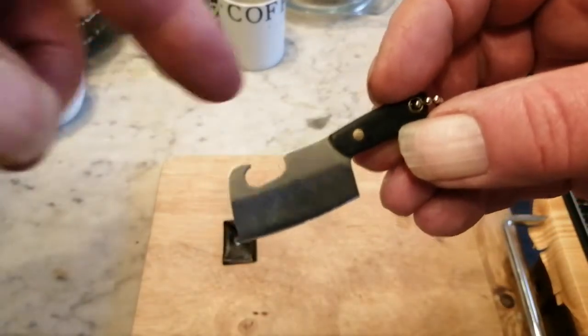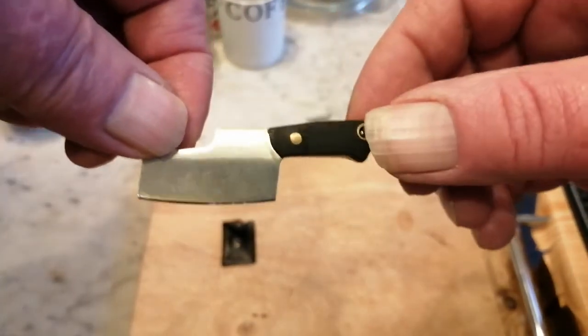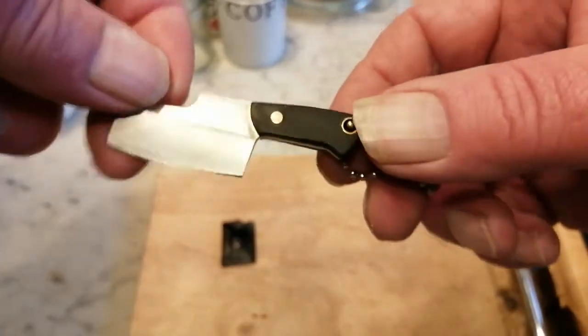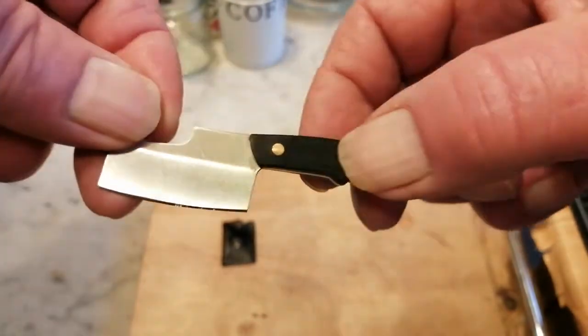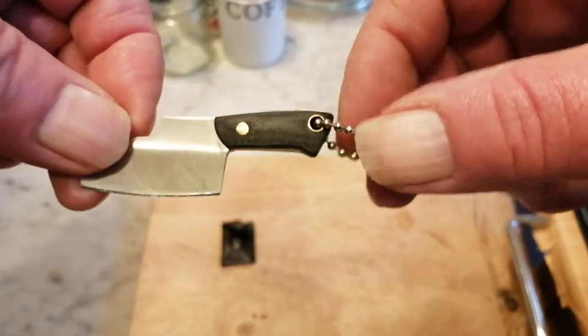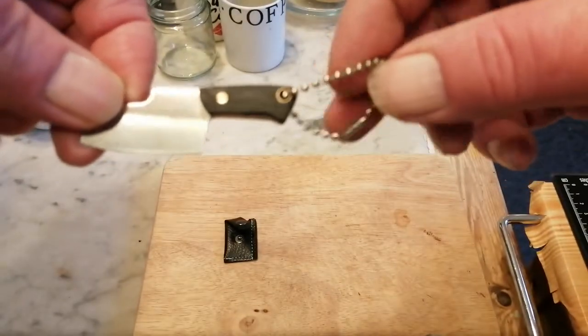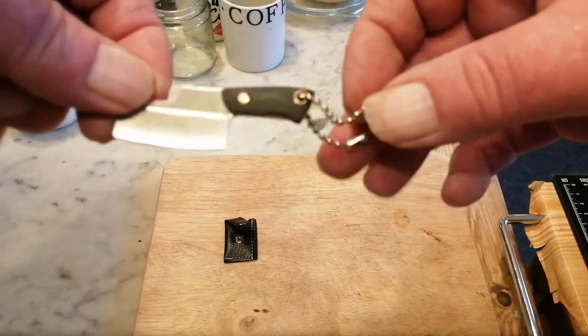There's a blade and a little bottle opener on there, which I think is sold as a novelty bottle opener. Full tang, got little brass pins holding the scales on — I don't know what the scales are made of, probably some composite material. There's a little hollow brass pin on the end with a little chain so you can put it on your key ring.